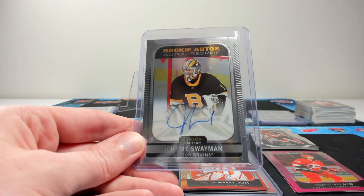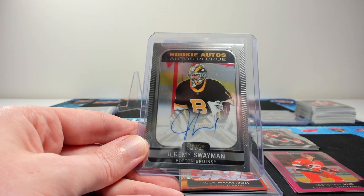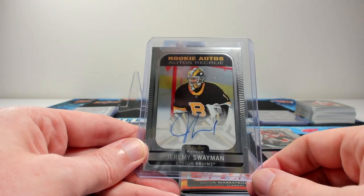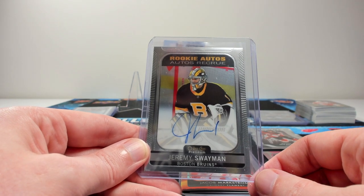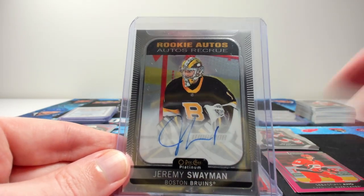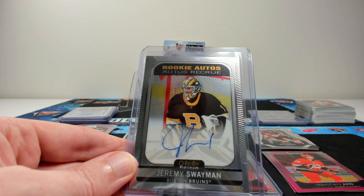I think the next product release is supposed to be 2022-23 Synergy, so we might have a box opening of that next week. But until then, take care everyone. Have a good week and I will see you next time. And look at that beautiful autograph — I love Platinum, the parallels are just beautiful.